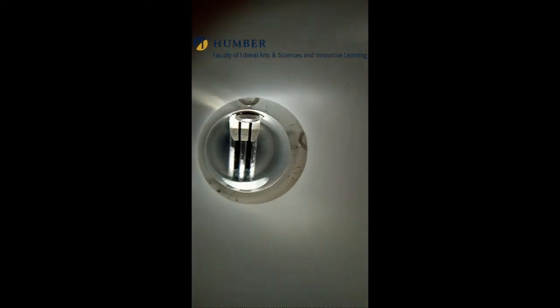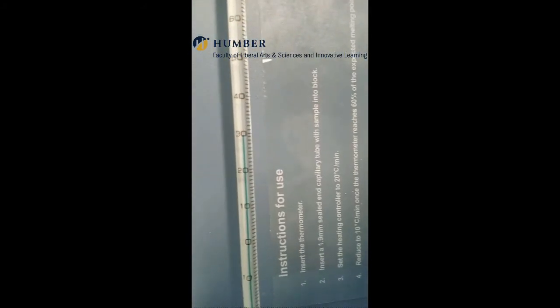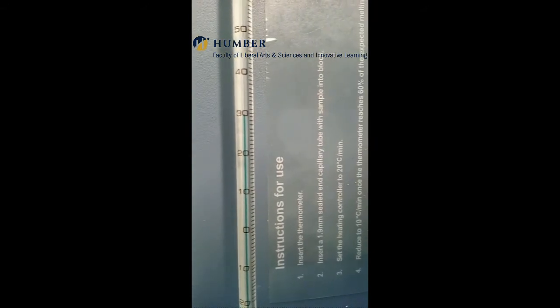Start the heating by turning the dial switch. Check the temperature — the increase is seen to be 30 degrees centigrade.